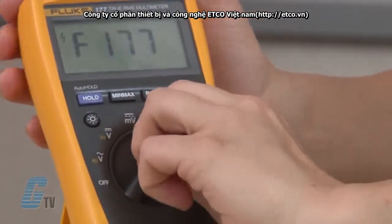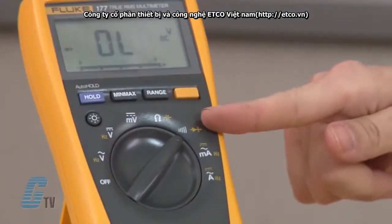Let's begin the test by turning on the multimeter and setting the dial to the diode test function. This selection is typically indicated on the dial by a diode symbol that looks like this. In some cases, the word diode may be displayed on the dial.